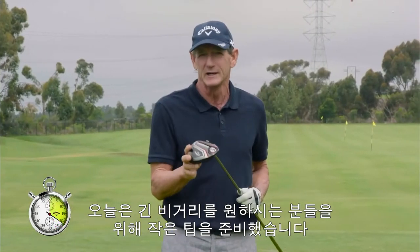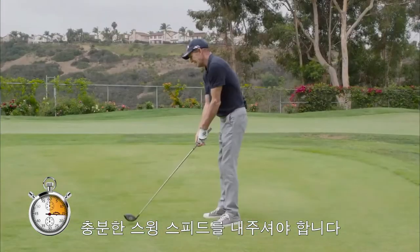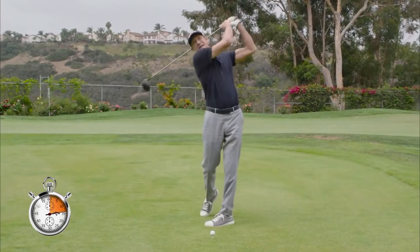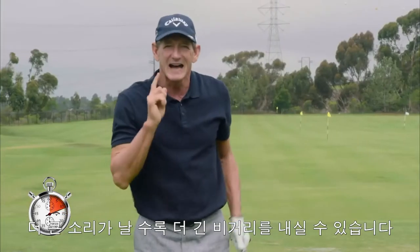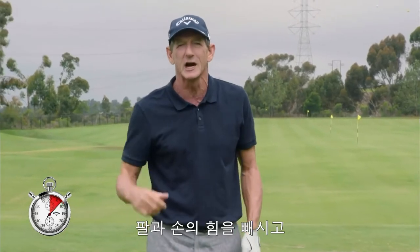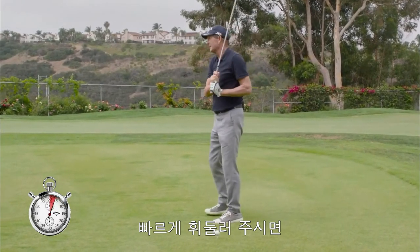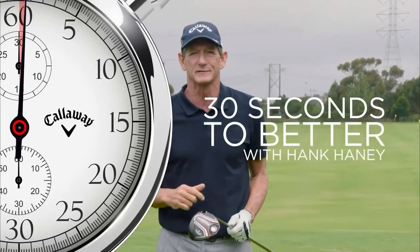but you want it to go a long way, too. How do you get the golf ball to go farther? You swing faster, not slower. The faster the swing, the better. When you take a swing, you hear that swish. The louder the swish, the more distance you're going to have. Try to be relaxed with your arms, relaxed with your hands and arms, and faster with your swing. That's going to give you more distance, make the game easier.